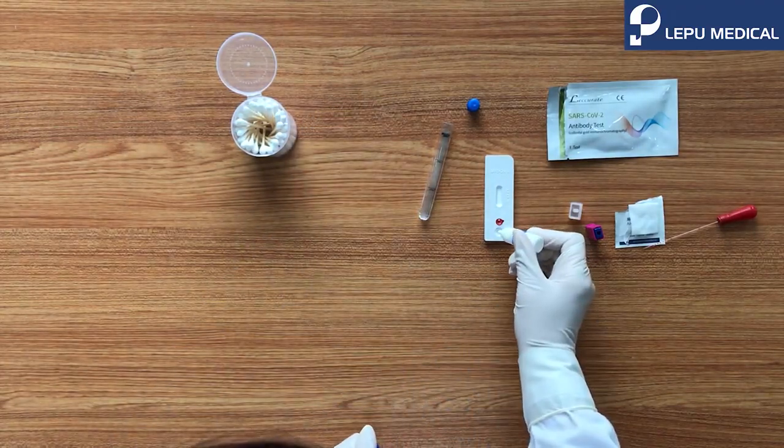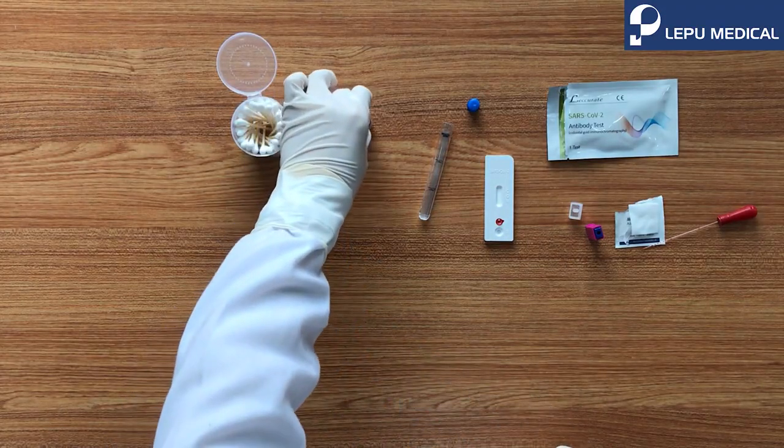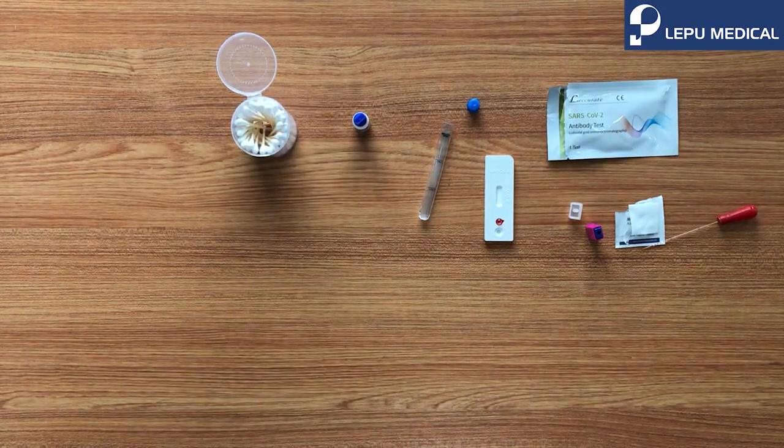Open the cap of the buffer, add two drops to sample well B, and screw the cap back on. Wait for the red line to appear in the window. The test result should be read within 10 to 20 minutes.